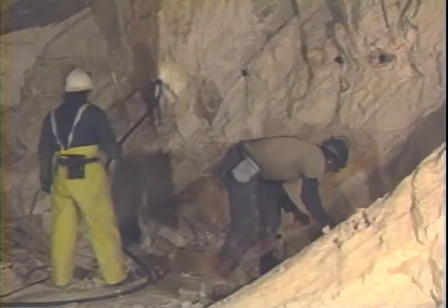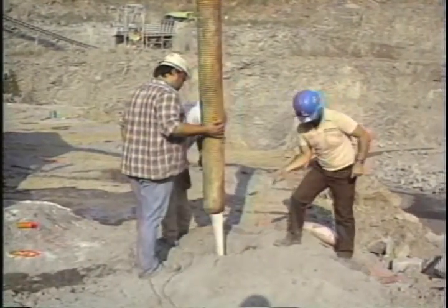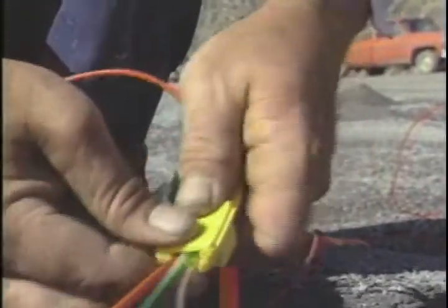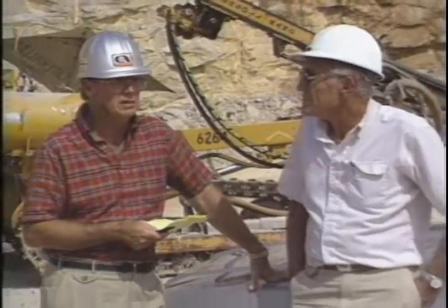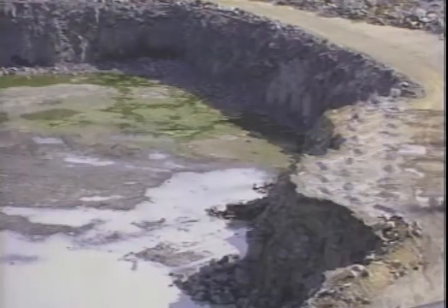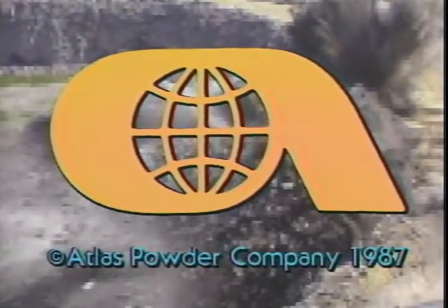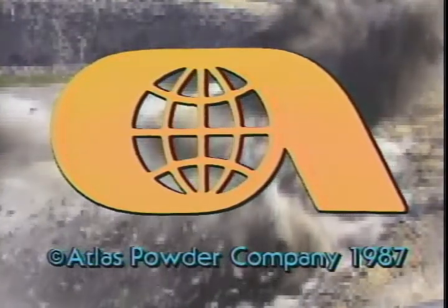Whether you're working underground or on the surface, BlastMaster is the initiation system for you. It's simple to use, productive, reliable, and is backed up by Atlas' extensive research and technical network of explosive professionals. Find out how you can put BlastMaster's many advantages to work at your operation. Contact your local Atlas representative and begin realizing BlastMaster's many benefits today. Thank you.